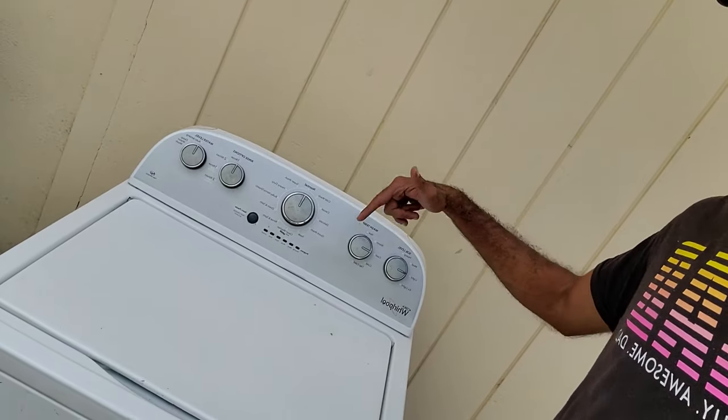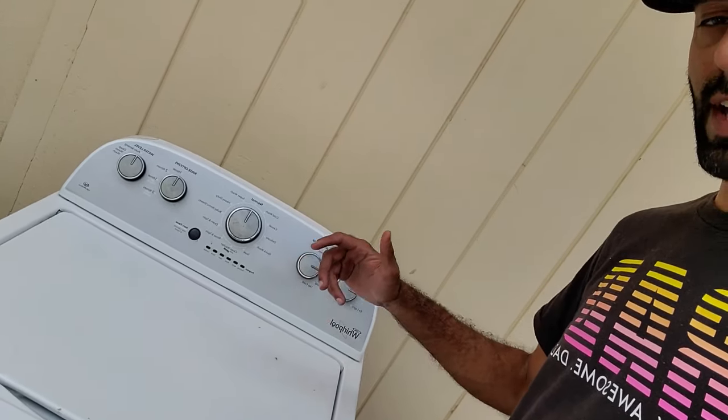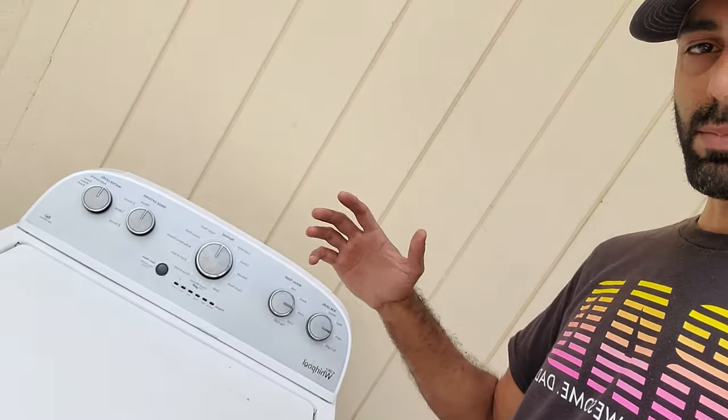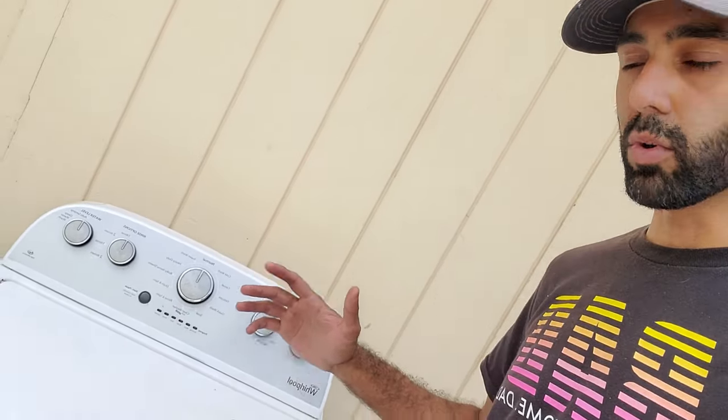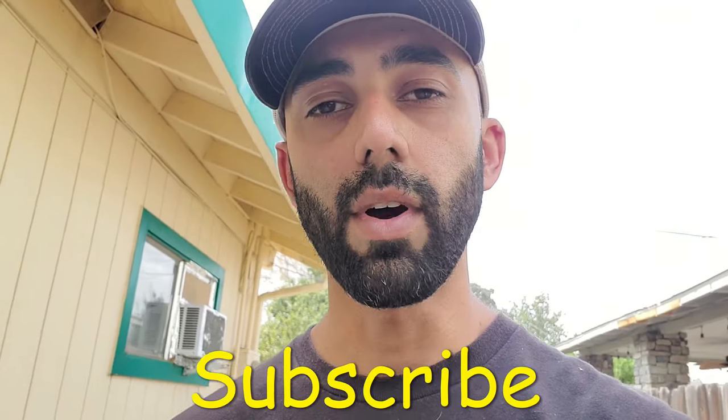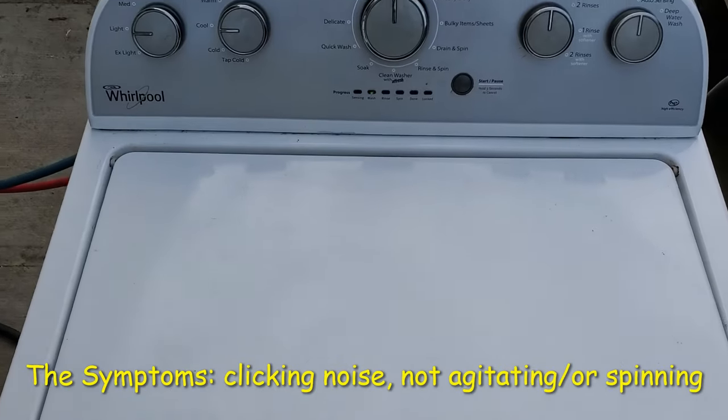Hey, welcome back to my channel Duct Tape Mechanic, and to another episode of Free on Facebook — a series of videos in which I find things for free on Facebook Marketplace, then repair, recycle, or repurpose them. In other words, I keep them out of the trash. In this video I'm going to show you how to repair a Whirlpool or Kenmore washer that agitates but doesn't spin, or vice versa — spins but doesn't agitate. This will be applicable to any of the newer-style Whirlpool or Kenmore washers. If you like this video, make sure you subscribe to my channel for more DIY and tinkering videos.